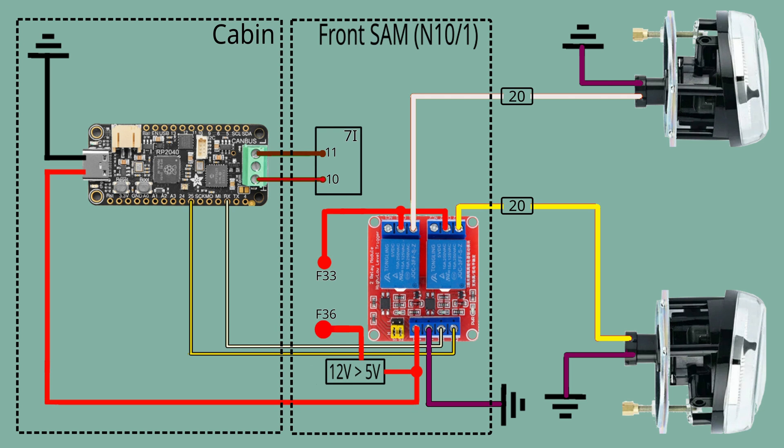This is the third video of our FRONT PICO project, and the final video of our Cornering Lights project, in which we use our own FRONT PICO controller. This video covers the installation of the hardware.